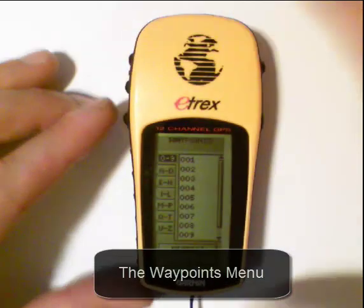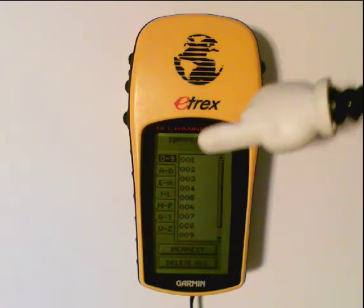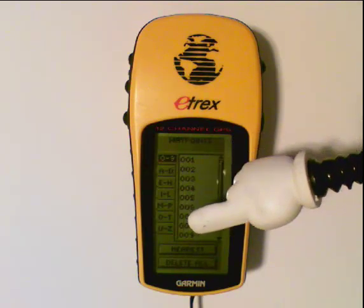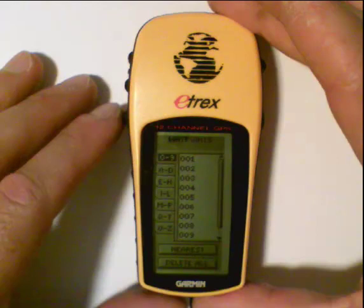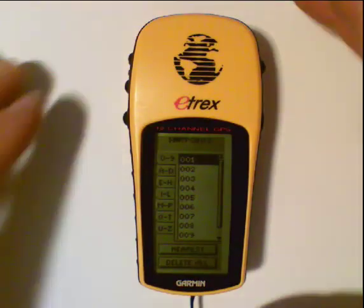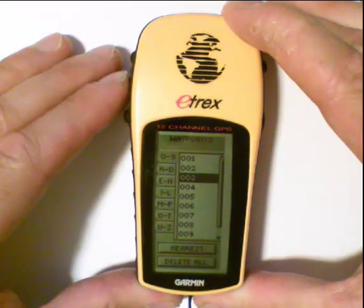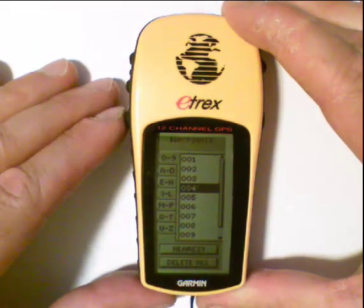The first thing to notice is that it categorizes the waypoints — first the numerical waypoints and then the alphabetical listings, broken out according to different letters. If I want to get to the numbered side of the screen, I select category 009 and hit the enter key once. That jumps the selection bar over to the numbered waypoints starting at 001. Let's say I want waypoint 004 — I arrow down three times until it gets to 004, and then I hit my enter button.